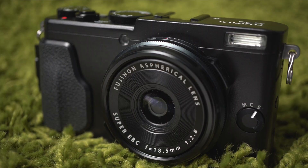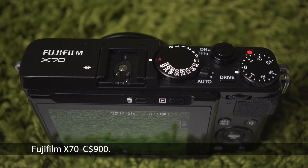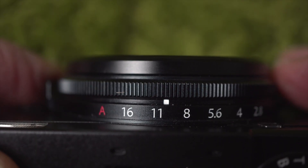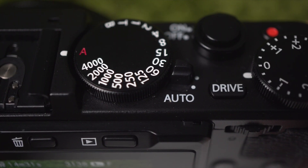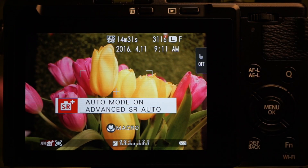Fuji's photography philosophy is not the same as other manufacturers, and that difference is evident as soon as you pick up the Fuji X70. Other cameras have a mode dial — not here. Instead, set the shutter speed using the top dial, and the aperture using the ring around the lens. You can leave one or both on A to have the camera adjust automatically, or flip this switch to Auto for the full SR — scene recognition — auto mode.